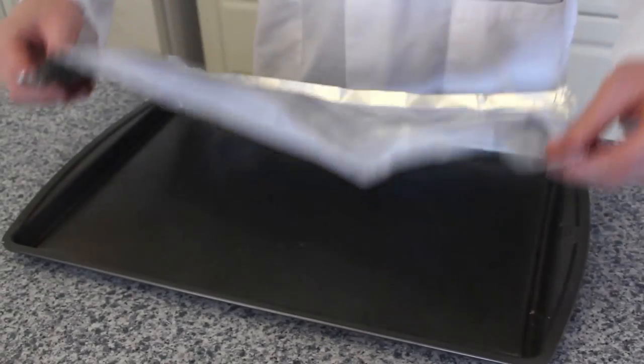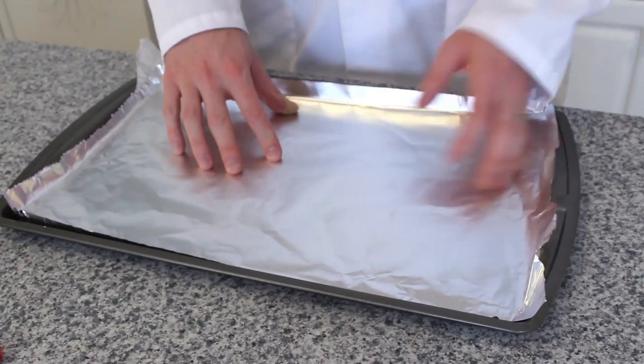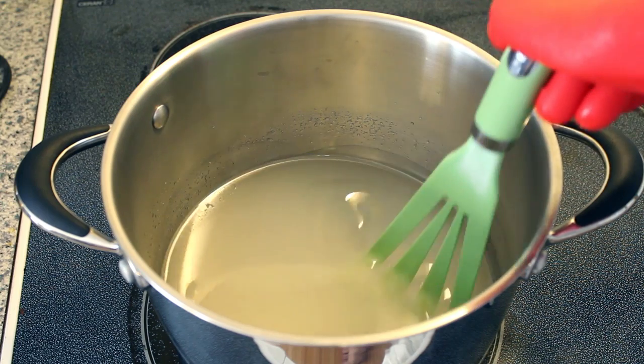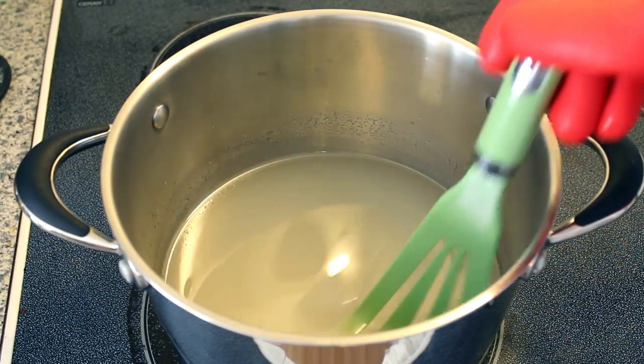The next step is to put your mixture on the stove over medium-high heat. While your pot begins to warm up on the stove, use the aluminum foil to create a mold that you'll pour your liquid glass into. In this example, we'll be lining a cookie sheet with aluminum foil. As the sugar mixture warms up on the stove, continually stir it. This will help prevent the sugar from burning to the bottom of the pot.